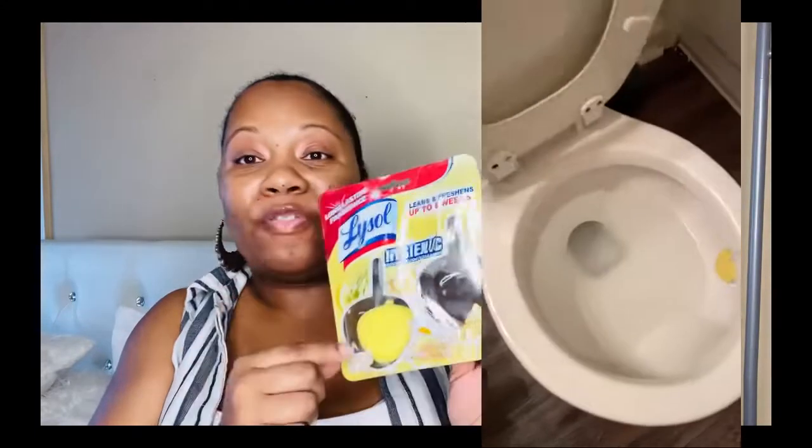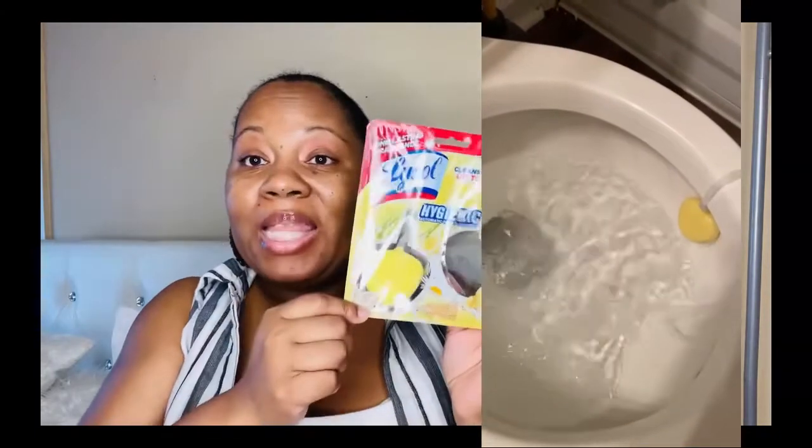For my bathroom toilet, when I clean it I love to use these Lysol rim hangers — every time you flush it gives a lemon-fresh scent. They have different scents; last time I had lavender, this time I went with lemon. I just cleaned my bathroom today so I've already got one in there.